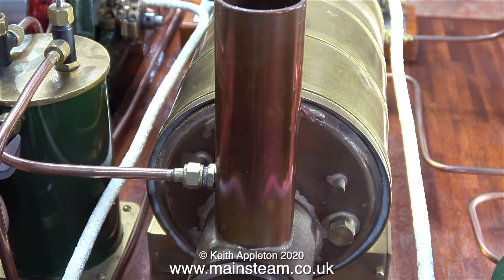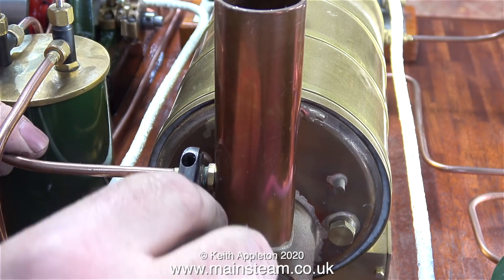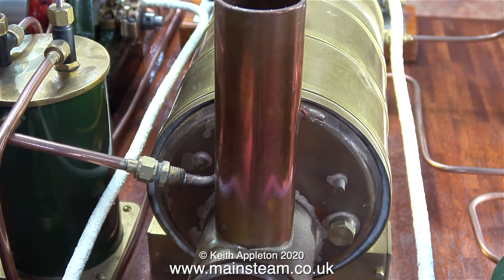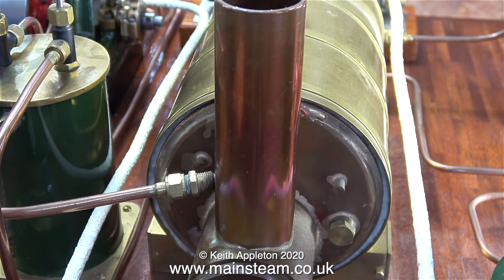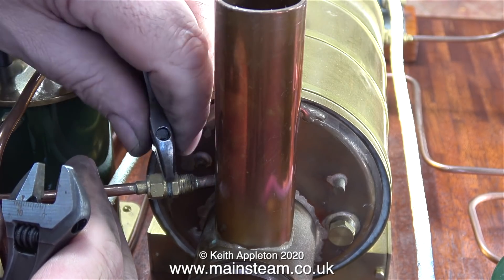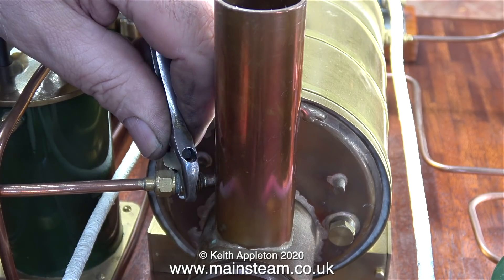The exhaust inlet fitting is a bit of a problem though. I have two choices: I can mill a slot in the new tube, which would then allow the tube to slide over the fitting and reach the bottom — by the bottom, I mean the flue tube. I think I'm going to remake this entire exhaust arrangement — I don't like it. It's just a double union that pushes into a hole in the chimney with a silver-soldered pipe that points up the chimney.